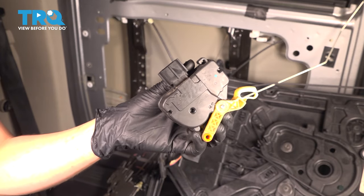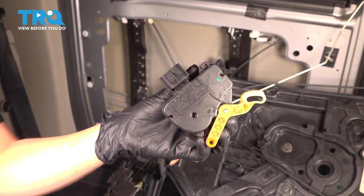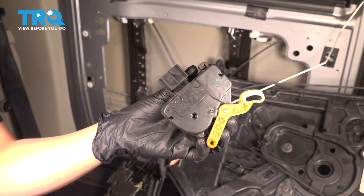In this video I'm going to show you how to replace your door lock actuator located inside the sliding rear door of this Dodge Grand Caravan. Let's get started.